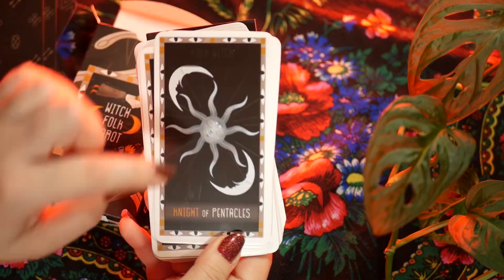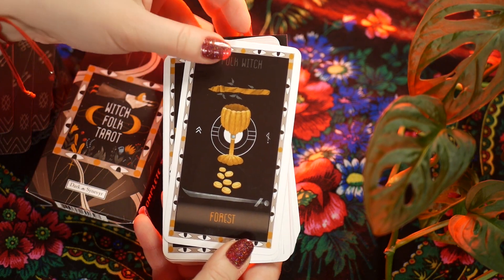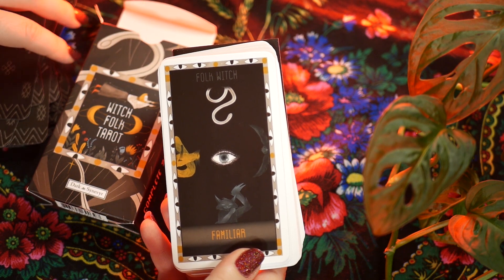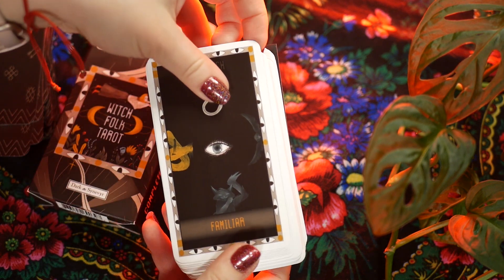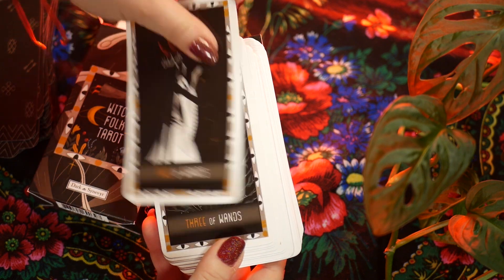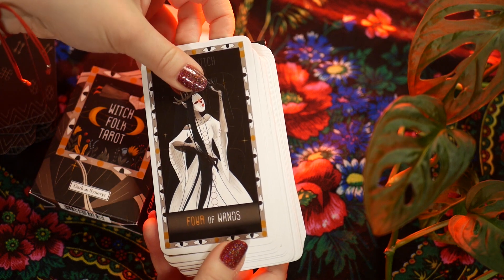I'm probably just going to trim the deck to get rid of the 'Folk Witch' text on top of every card and also to shorten the unnecessary black border underneath the titles. I'm probably going to edge it as well, since it's going to be very black once I trim the borders. I think it's still going to be a great, very usable deck.